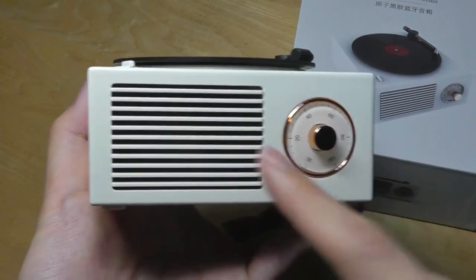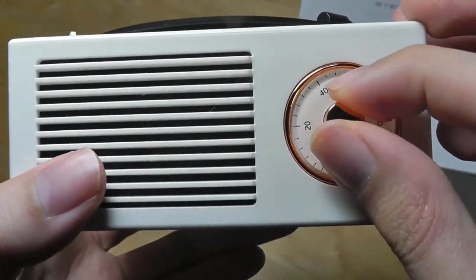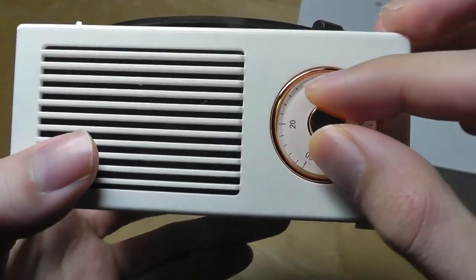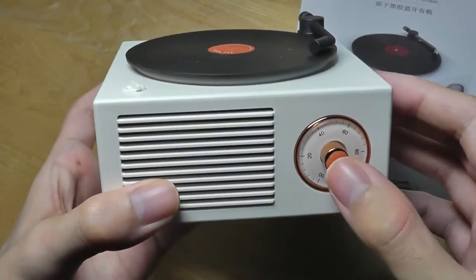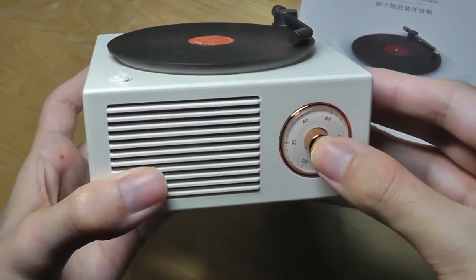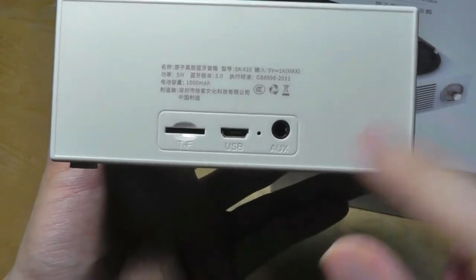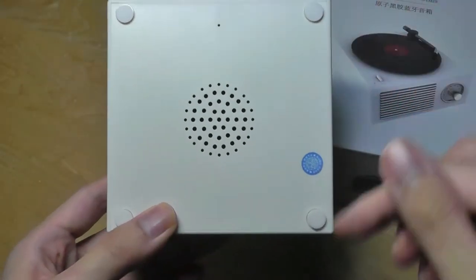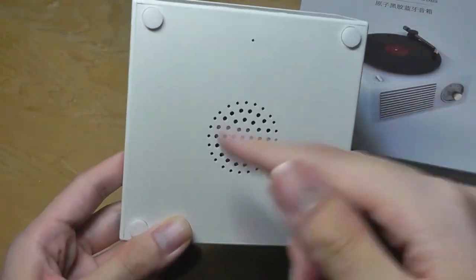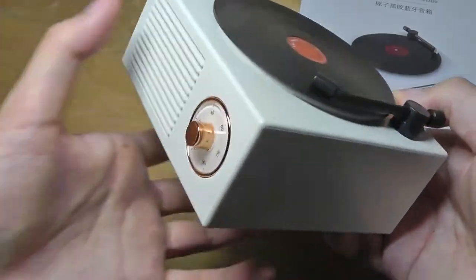On the front there are speaker grilles where the sound comes out, along with a chrome-etched volume knob that works really well and has a nice tactile sensation when you press it. You can also press it inwards to physically play and pause your music. On the back we have the slots for micro SD, micro USB for charging, and auxiliary, and on the bottom there are rubber feet to prevent sliding, which is also where most of the bass sound comes out, along with the sides.